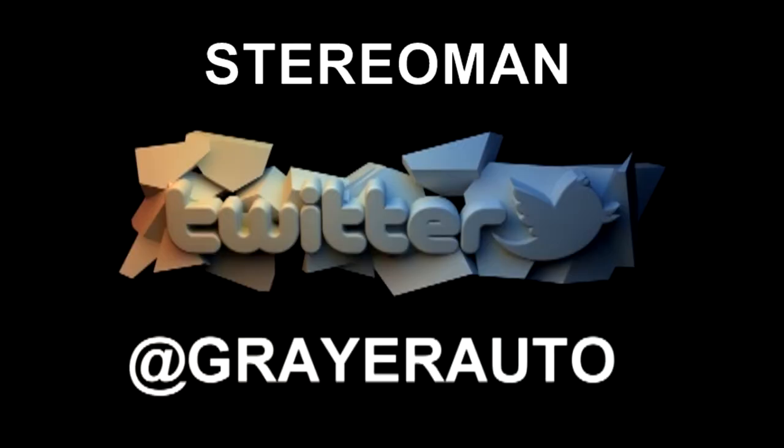Another flawless install. Make the call or stop by — it's just that simple.